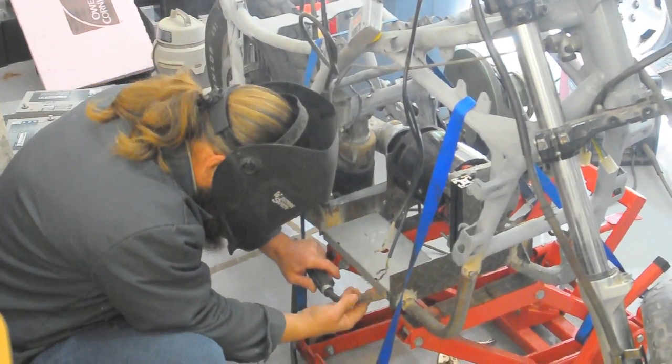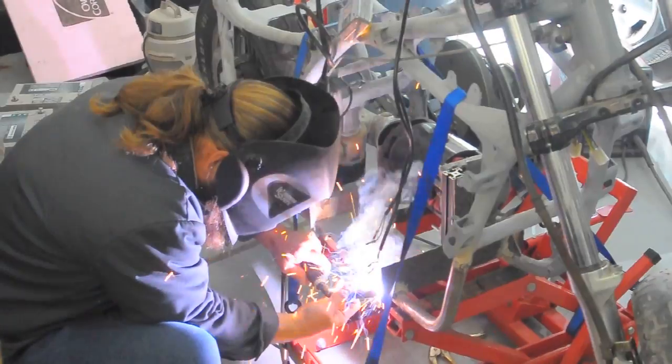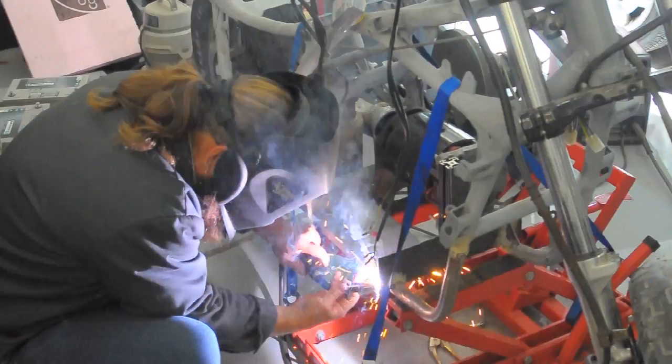Here Rich is tack welding in a piece of sheet metal that's going to hold one of the batteries into the motorcycle.